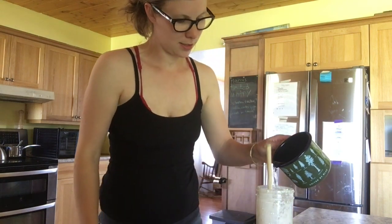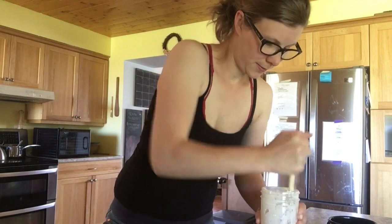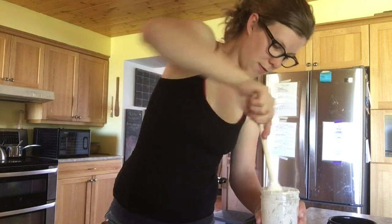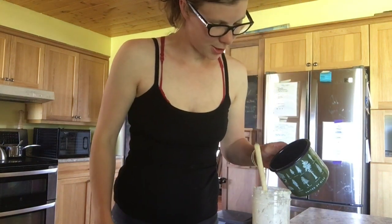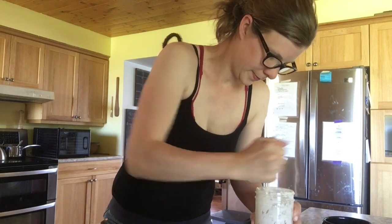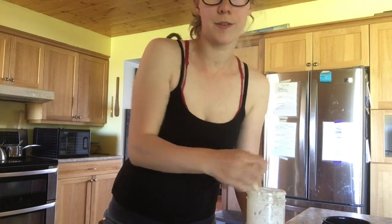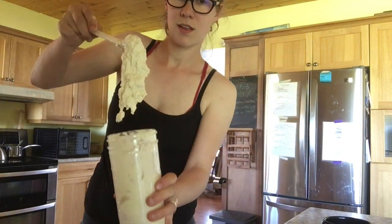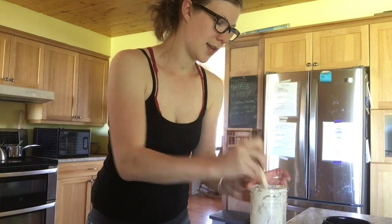I want a muffin batter consistency, so I'll add a little bit more water. I added too much flour there — if you add too much flour just add a bit more water. Now it's like a thick muffin batter, so I'm going to scrape down the sides a bit.